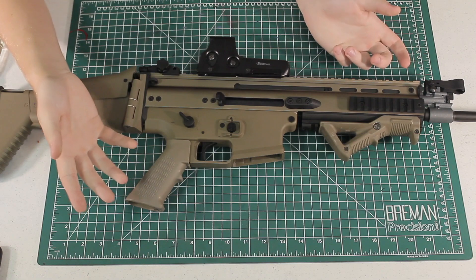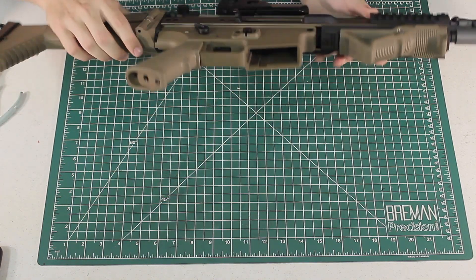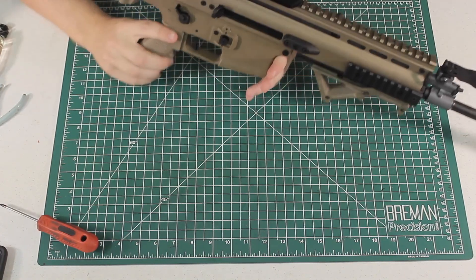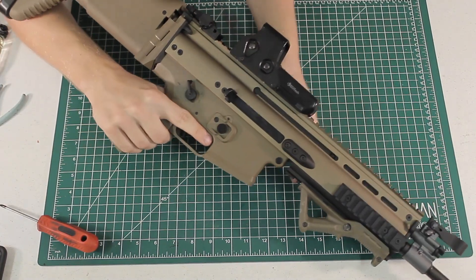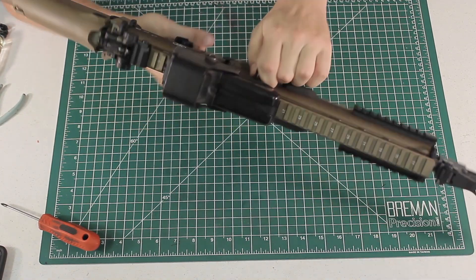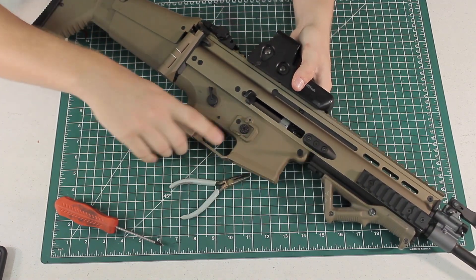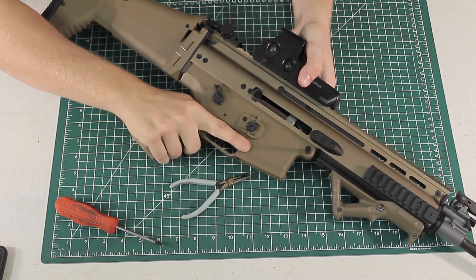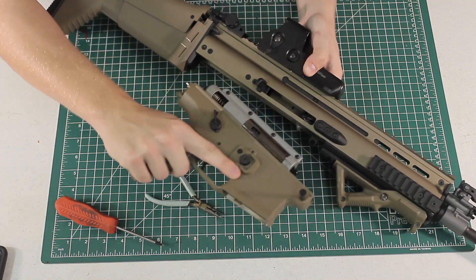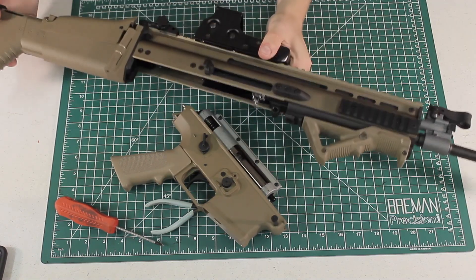First things first when disassembling a Scar H or L — they all disassemble pretty similarly. You want to remove the front pin right in front of your magwell. On the VFC series you actually have to pull the bolt back first, then remove the pin. Once the pin is loose it won't come out all the way because it's locked in with a little clamp on the inside. Go ahead and pull the front of it down and out, and that will remove the lower receiver completely from the top receiver.